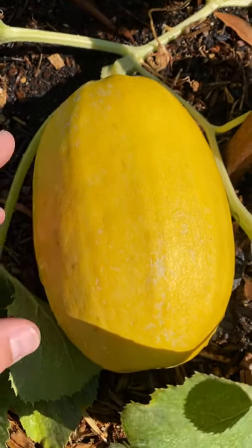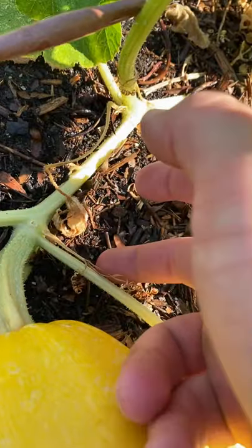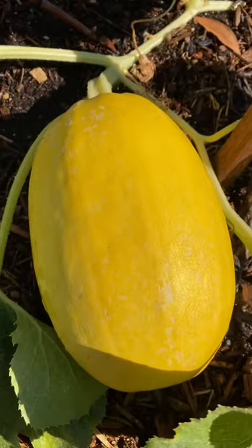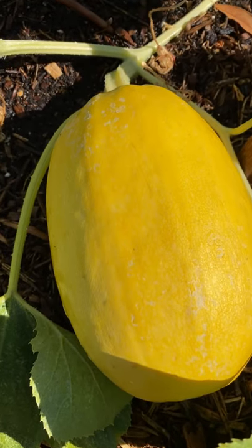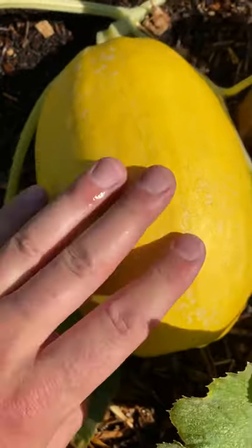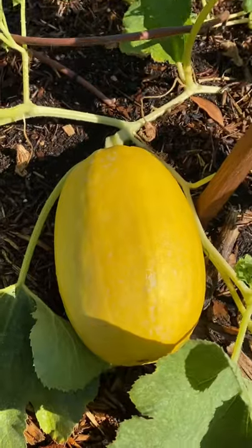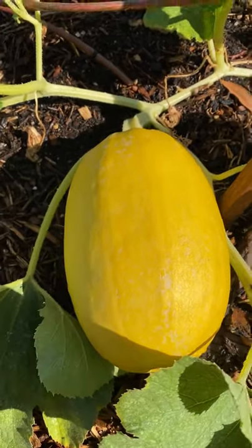This is what you're looking for when you harvest spaghetti squash: nice bright yellow, the closest tendril from the stem is dry and brittle, and the outside skin is resistant to my nail — I can push in the skin and I don't really leave a print, so it's hardened, which means this is ready to go. Then you always want to give it a nice pat, and it should make a good pat sound when you pat it.